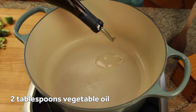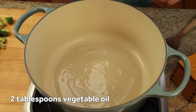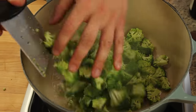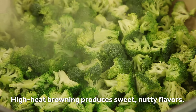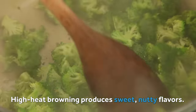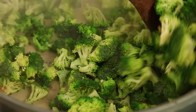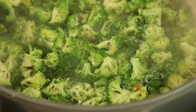Next, heat up two tablespoons of oil in a Dutch oven over high heat until it starts to shimmer, then add your broccoli florets and cook them without moving. The goal here is to give them a nice dark char, which adds a sweet nutty flavor to them. Stir them only once the bottoms are charred, and then keep cooking until they're charred on a few sides but still bright green. You can season them with a little bit of salt at this point too.